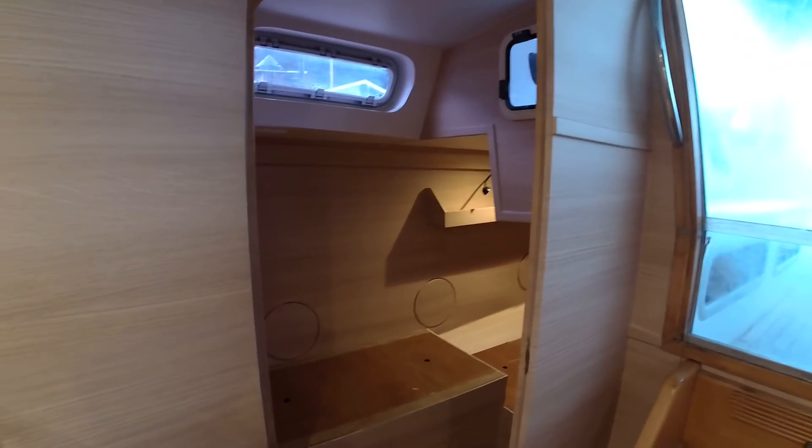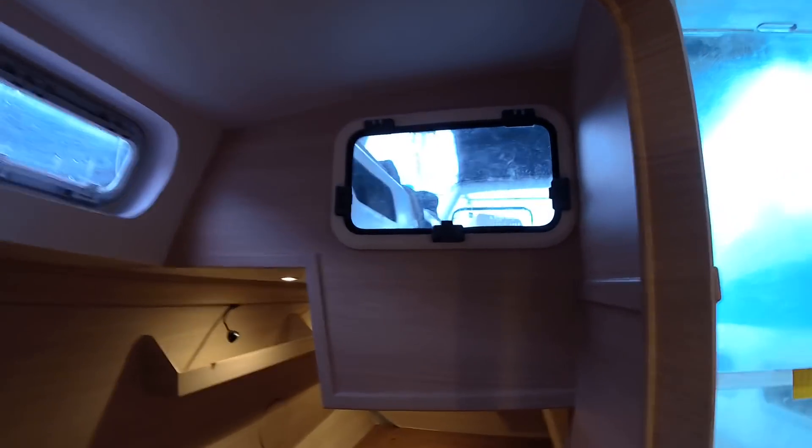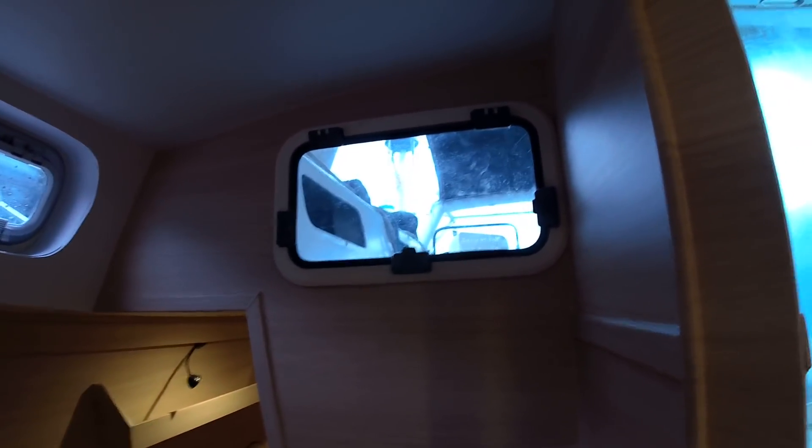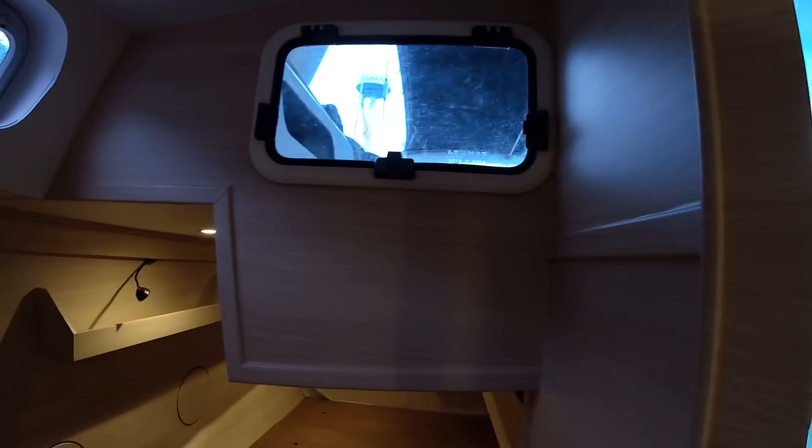In the back room right here we try to do everything in one piece. So everything you see right here is one piece.